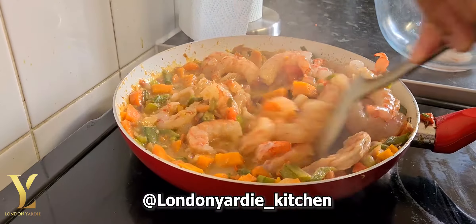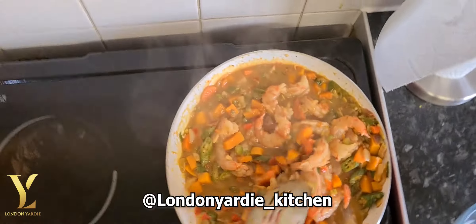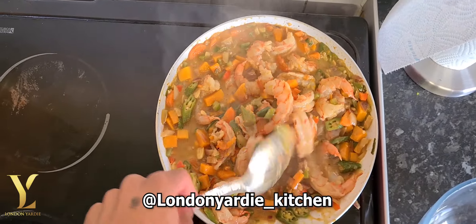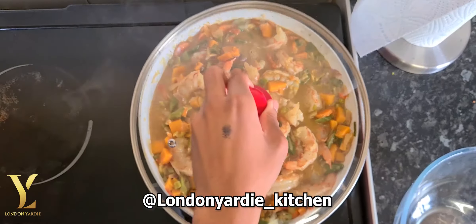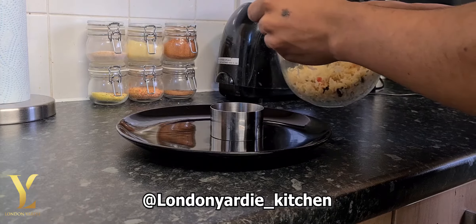Then cover it down and leave to cook for about two more minutes. The prawns should be nicely cooked and ready. Now Jemma will plate up — and this is Jemma doing his thing.